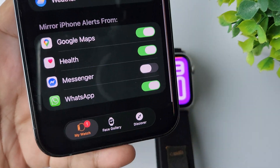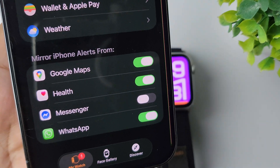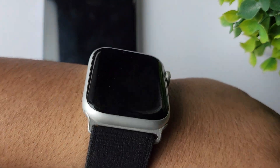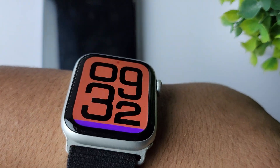Scroll down and come to the Mirror iPhone Alerts From section. Here you will find Messenger, so you have to enable Messenger. Now to use Messenger, you have to wear the watch on your wrist.